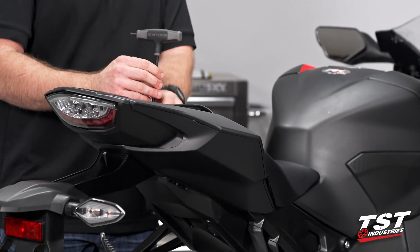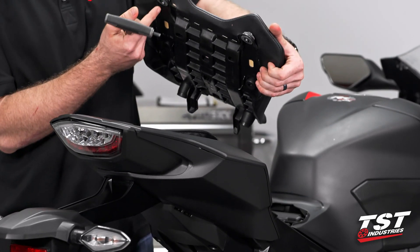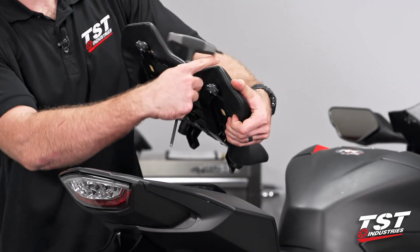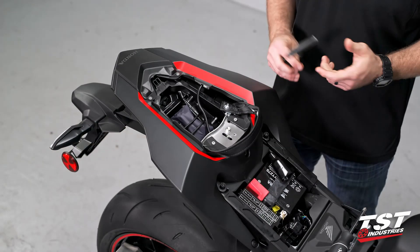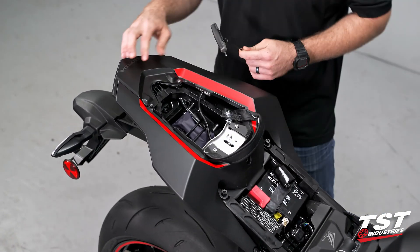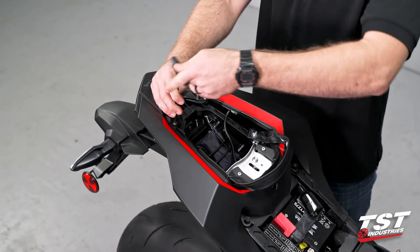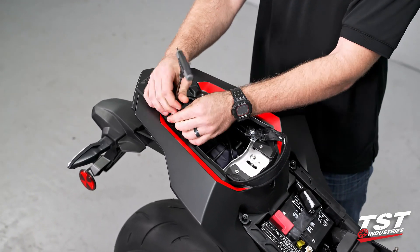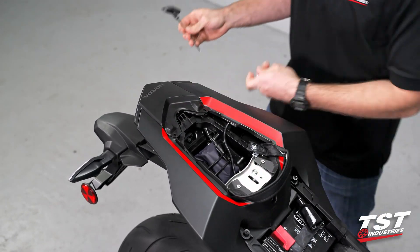Go ahead and loosen these bolts up. Those bolts will remain captive if you kind of let the seat just hang back down on there, so that's how I'm going to leave that. Set the seat off to the side. With a 3mm Allen, we're going to go ahead and take this little taillight shroud fairing off. These two bolts are going to do that for us. Set those bolts down in a safe place.